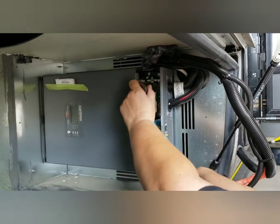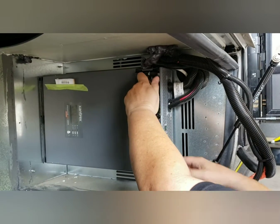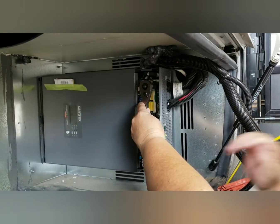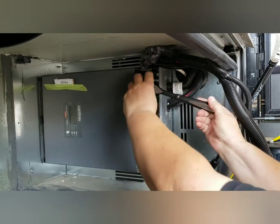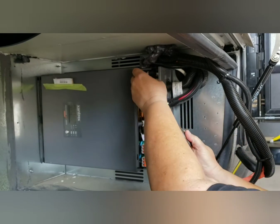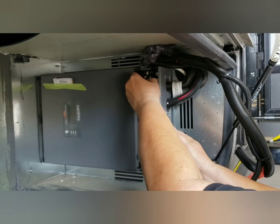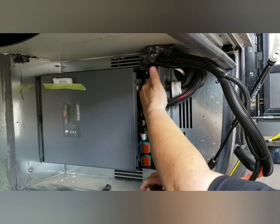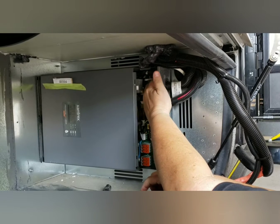Now we're going to disconnect the battery cables. Remember, the batteries have already been disconnected. We always want to make sure you're disconnecting all the power. The solar has been disconnected. The DC charger has been disconnected. So there's no power.